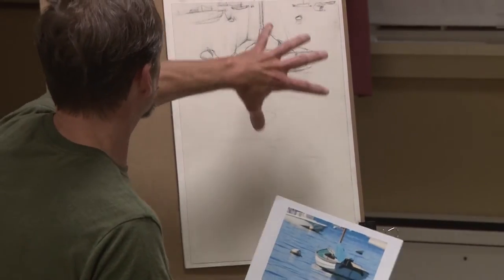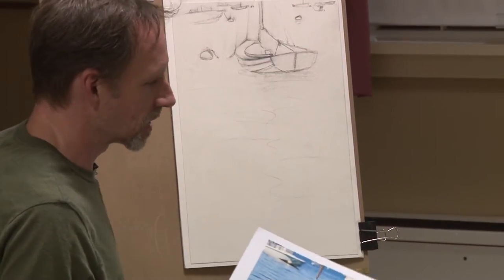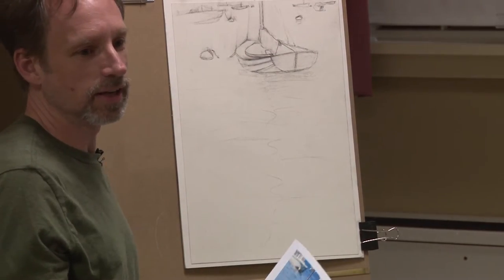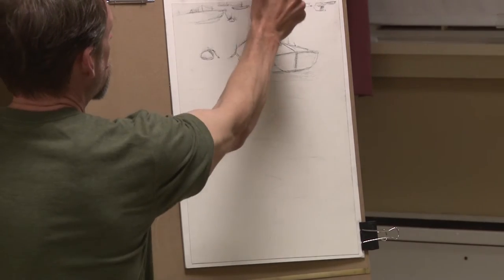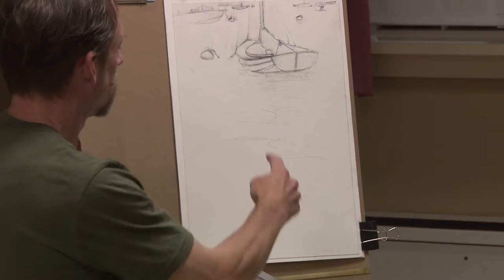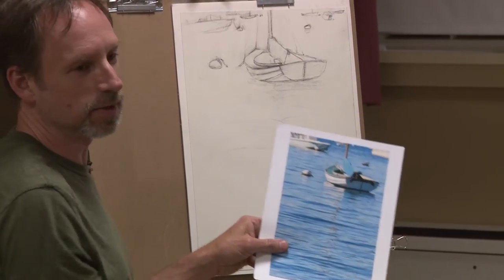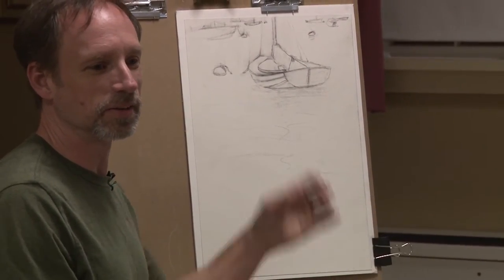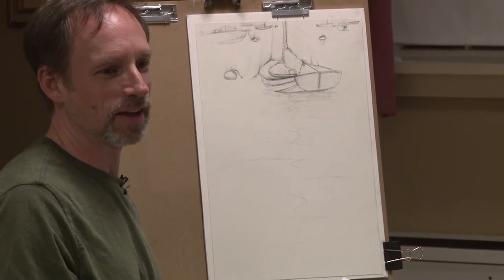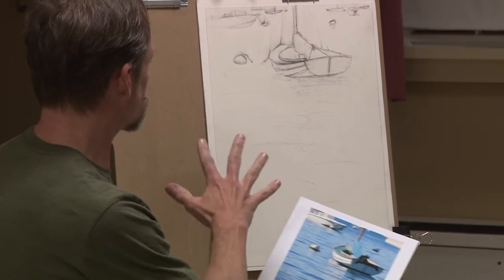That's why I placed the boat up here. Somebody asked me why I didn't place it so you could see the whole mast. I wasn't interested in the mast up here — I was interested in the reflection of the mast down here. There are all kinds of really cool squiggly lines you get when the mast is reflected on the water, and that's really fun to do. It's surprisingly easy to do and have it come off looking really good.